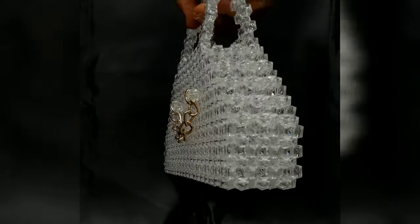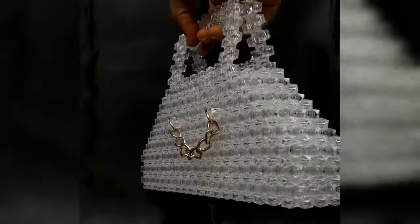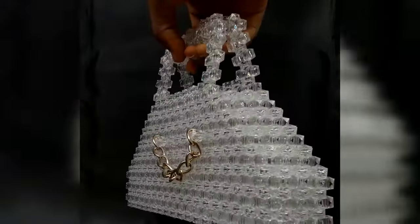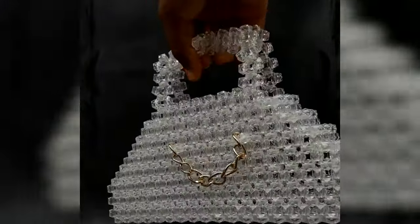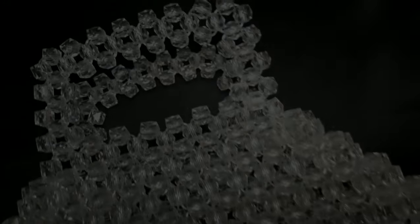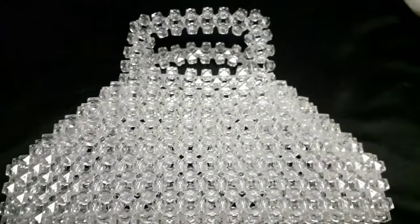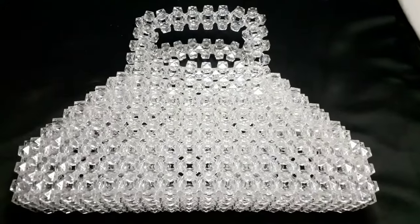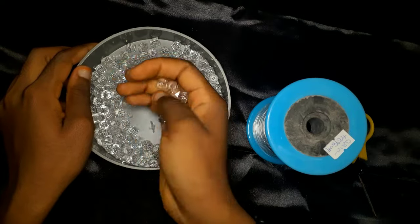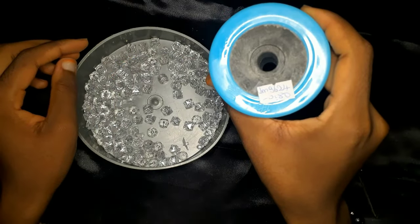Today we are going to be making this beautiful and classy beaded bag. It's sort of a triangular stepped beaded bag, so I'm going to be taking you guys through the entire video. Don't forget to watch the entire video, and as you can see, you can have the bag plain or you can add a little jewelry to it like I did.